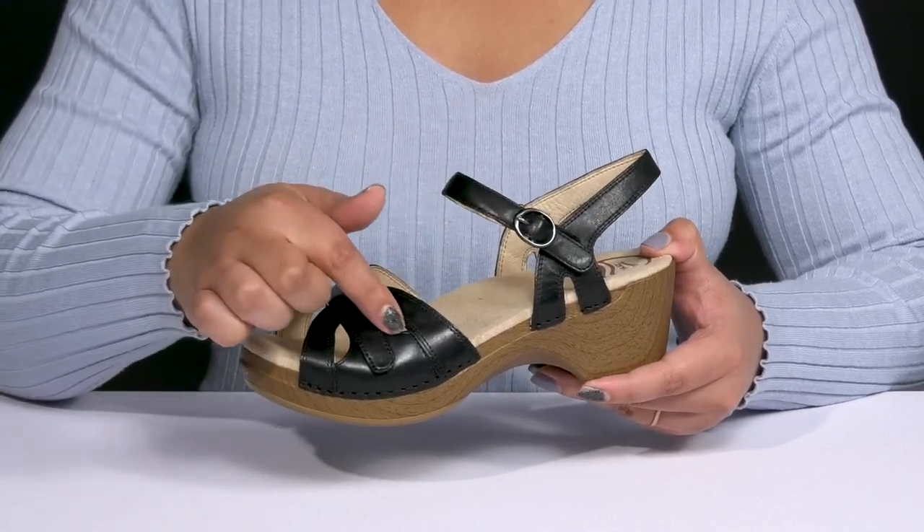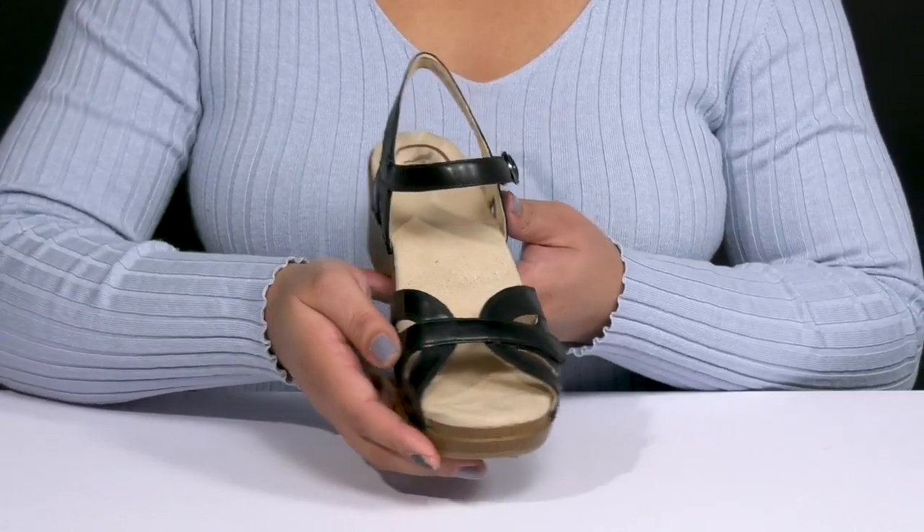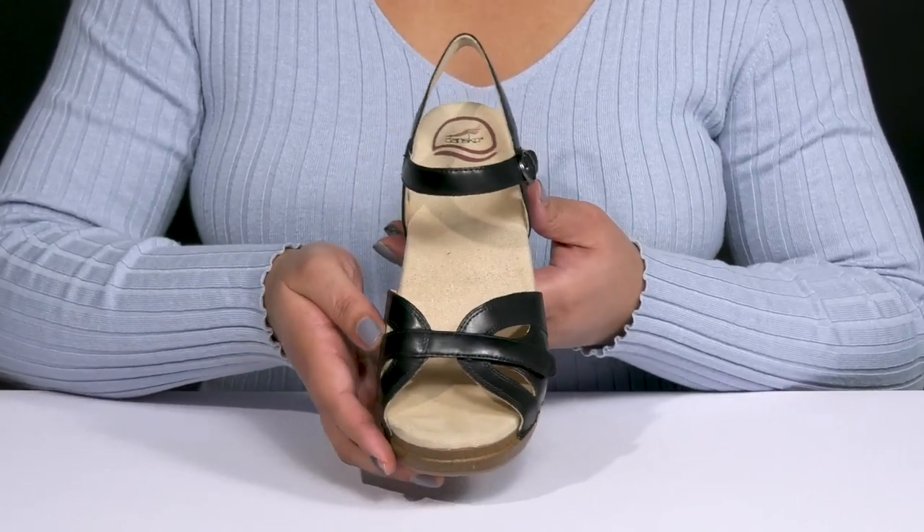They have a buckle accent along with some cut-out details that add a nice touch, giving you a cute and casual style you can match with many different outfits.